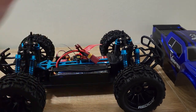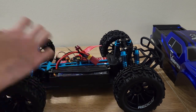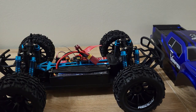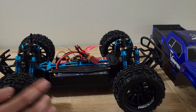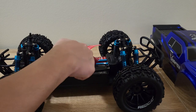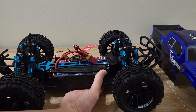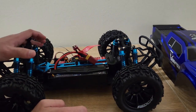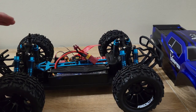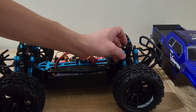Looking at the chassis — pretty standard setup for this style of touring-car-based monster truck. Very old design, similar to back when they had the TT01, with the flat touring car chassis and the brace on top. Some changes for the brushless version: the brushless version always had these light blue parts, which I like a lot. The brushless version also comes with aluminum threaded shocks — all eight of them — which is pretty nice.